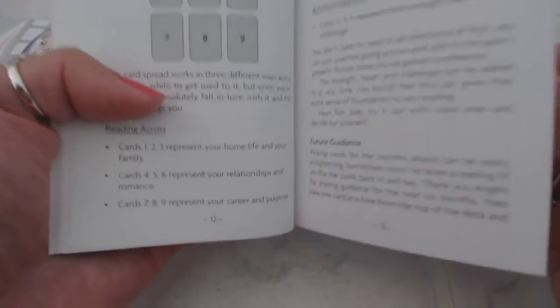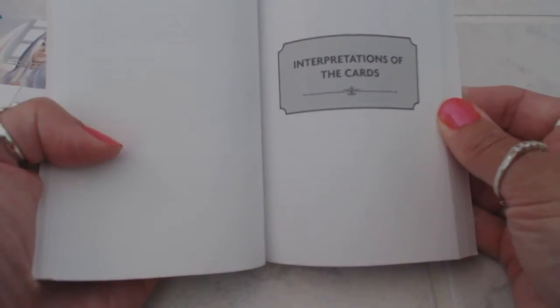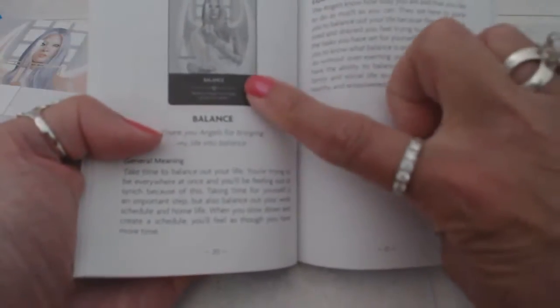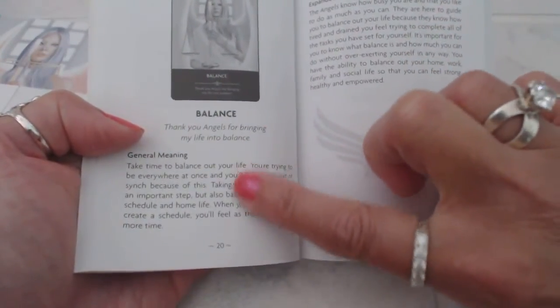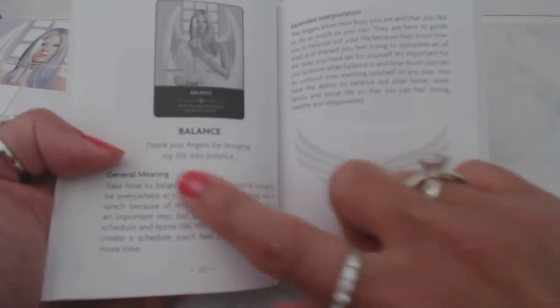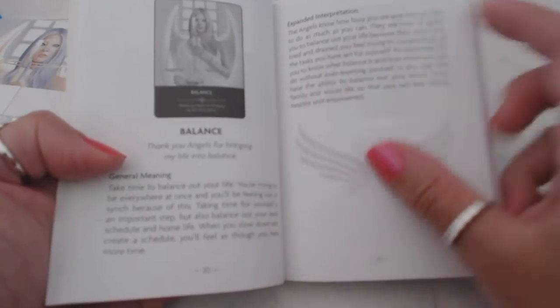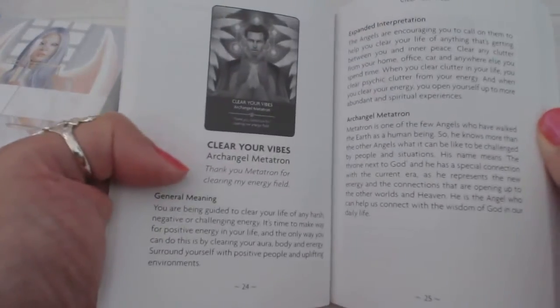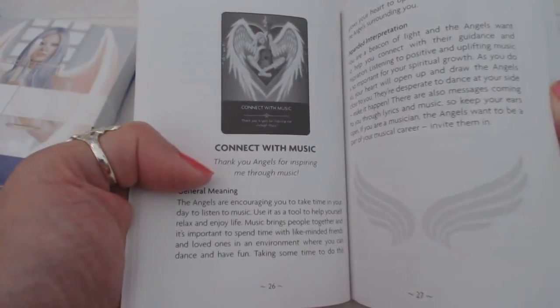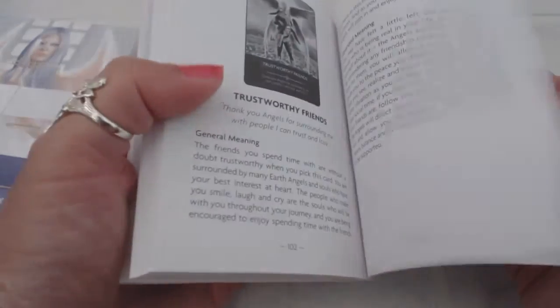As you can see, there's card layouts, very easy to take with you — you could just shove it in your pocket. And then, of course, we have the interpretation of the cards, and you're going to see a picture of the card, the name on the card, what the general meaning is, and also an expanded interpretation, which is nice. If you just want the gist of the basic meaning you read this, but if you want to go deeper into the card, you could read the extended interpretation, and it's going to go through all of the cards.